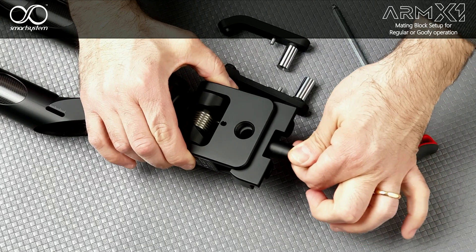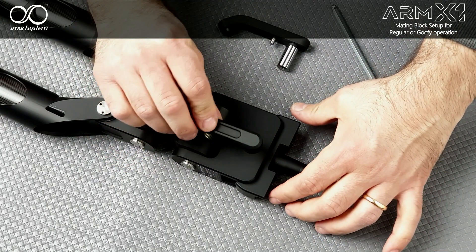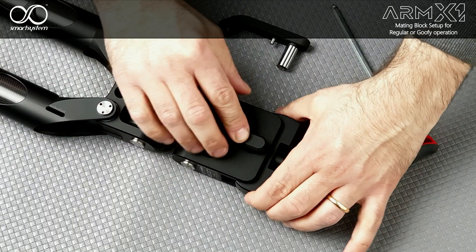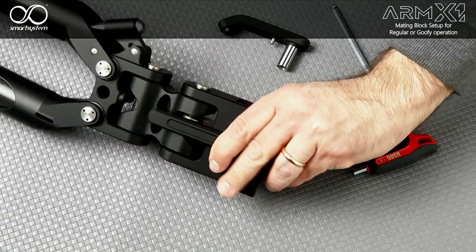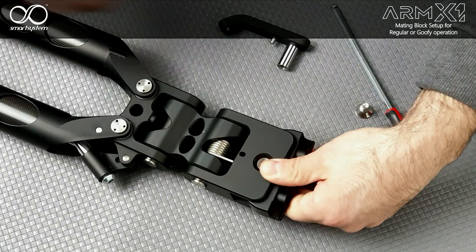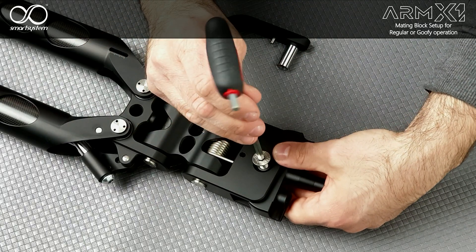Insert the mating block into the socket of the arm, put the bracket into the hole, flip the arm, and lock everything up with the locking screw.